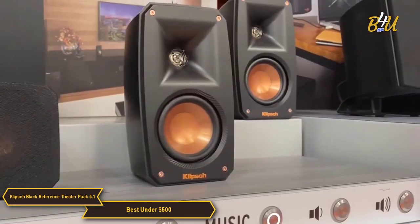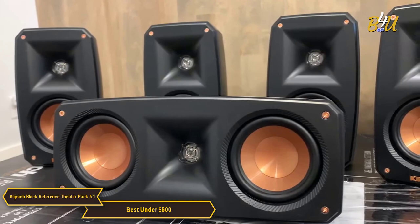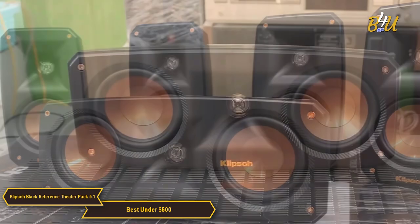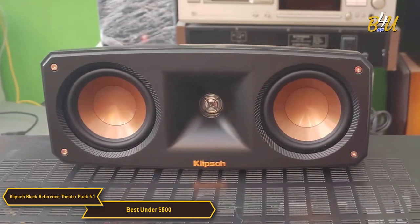When it comes to sound quality, the Klipsch Black Reference Theater Pack Surround Sound System does not disappoint. The system boasts a 5.1 setup, which means you get three front speakers, two rear speakers, and a subwoofer that delivers some serious bass. The sound is crystal clear with distinct highs and lows that make you feel like you're right in the middle of the action.